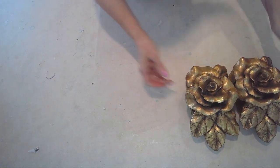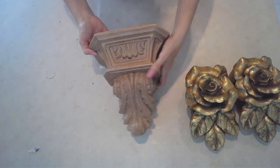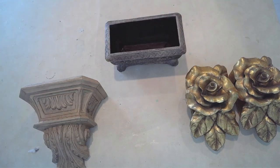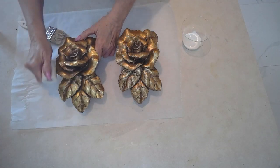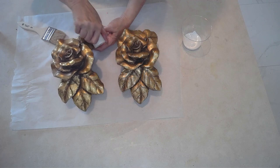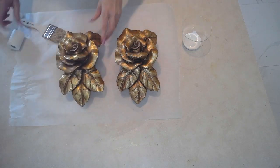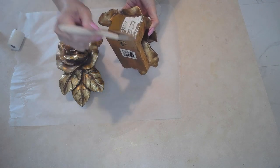I was lucky enough to find some really nice things at the thrift store and in the garbage. These first two items I found in the thrift store, but this last one I actually found in the garbage — this little planter. So let's get started with those roses. These were beautiful, but I think just a little too gaudy with all that gold. However, I do like a touch of gold in my shabby chic decor.